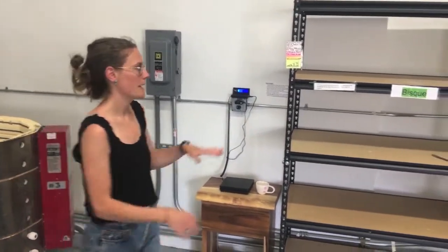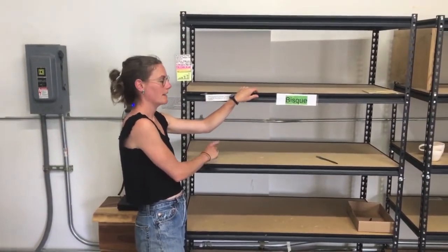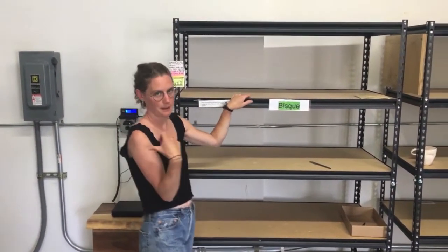This is our glazing room, and this is also where we do all of our firing. It's where you'll bring your pieces when they're ready to be fired. We have this shelf, which is where your bone dry greenware goes, and this is the stuff that we'll put into the bisque kiln.